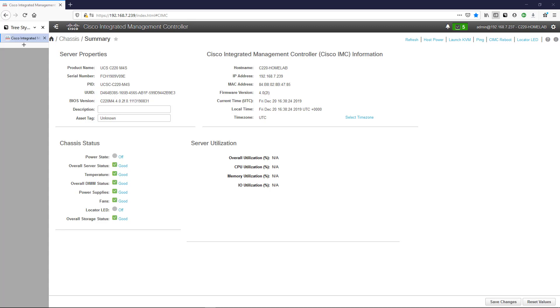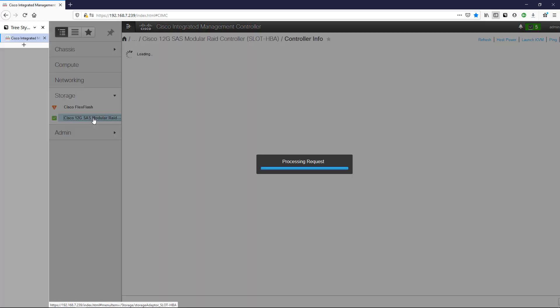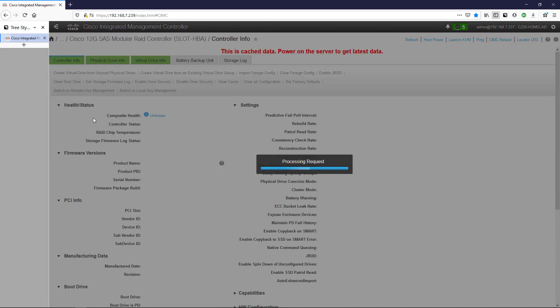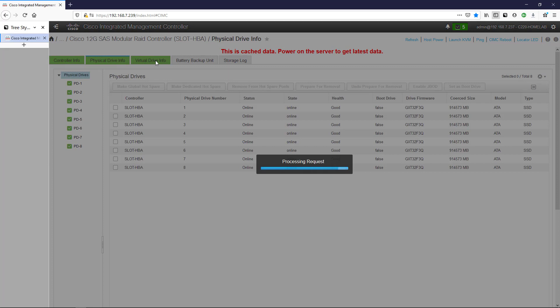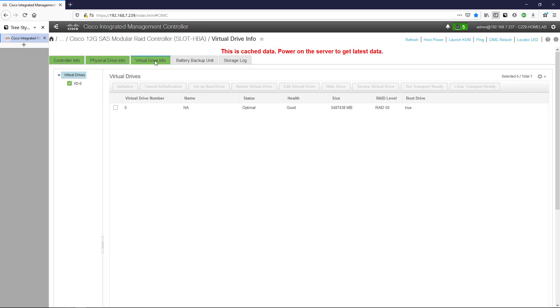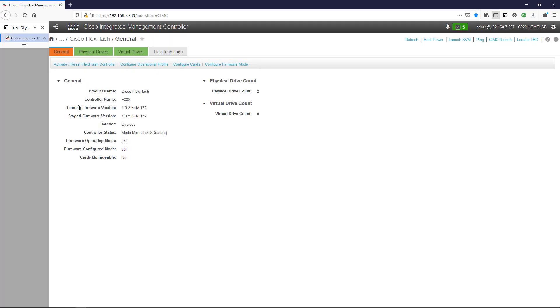So instead of using the hard drives we're going to use what's called Cisco FlexFlash. We'll go over here to Storage, and you can see I have my virtual drive, my RAID controller, and we can see physical drive info and virtual drive info. But we're actually here to look at the Cisco FlexFlash information.